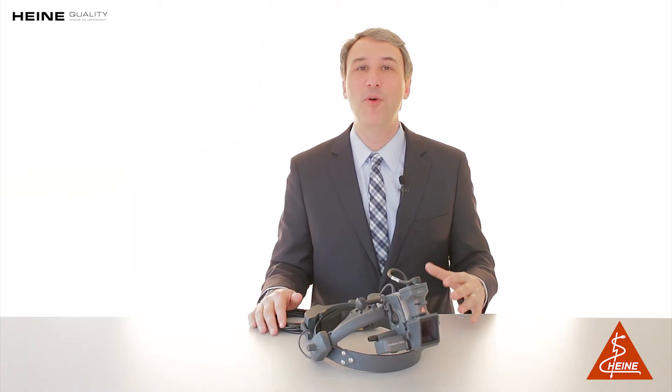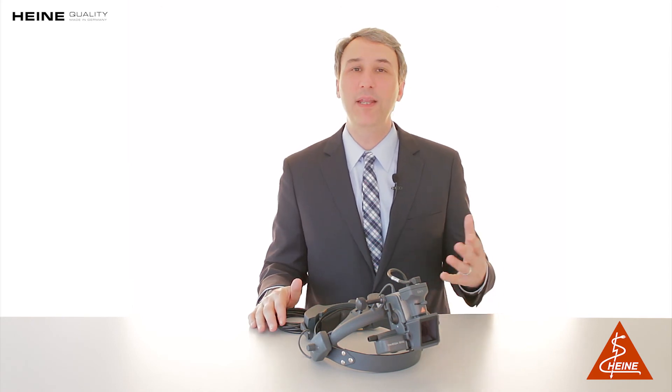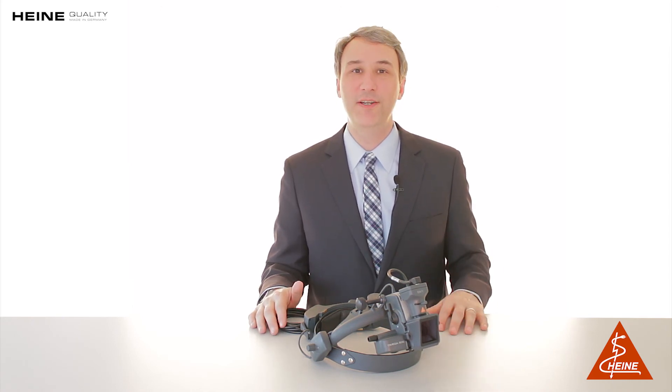Experience the durability, performance, and function of the Omega 500 DV1 today by scheduling an in-person demonstration with a qualified salesperson.